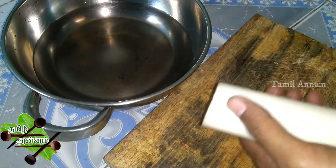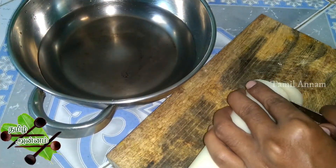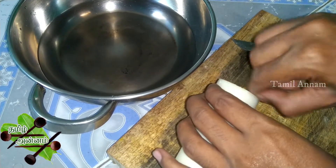If you have a layer, you can remove the layer from the bottom. This is the perfect thing. This is how we will cook it — clean and cut it.